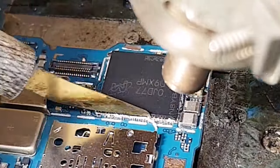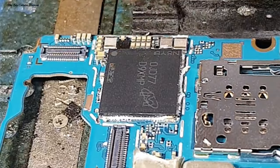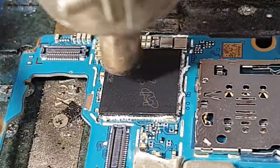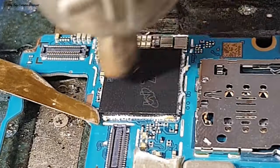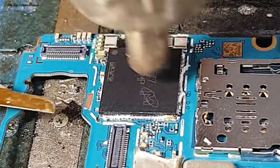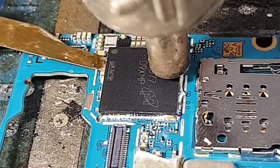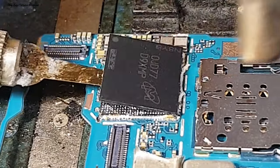Untuk proses awal kita bersihkan dulu bagian lem yang ada di samping IC menggunakan blower dengan suhu panas di angka 2. Kita kerik dan bersihkan sisa lem tersebut, lalu kita cari celah di bagian IC RAM-nya. Perlu diketahui, IC ini susunannya tumpuk — IC RAM di atas dan IC CPU di bawah.